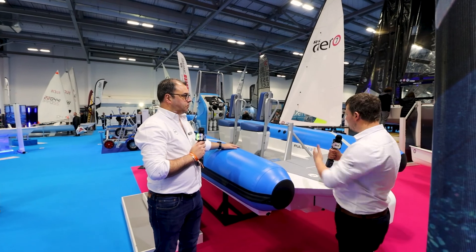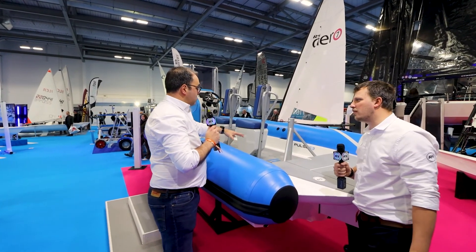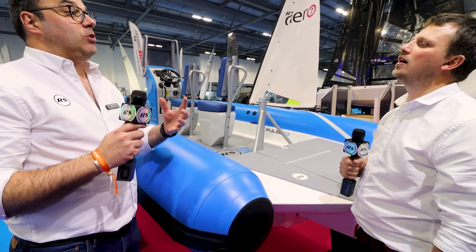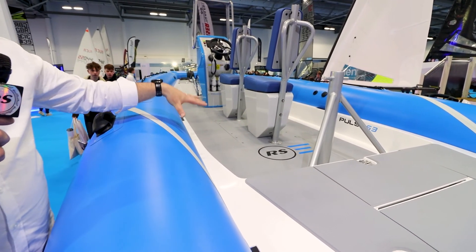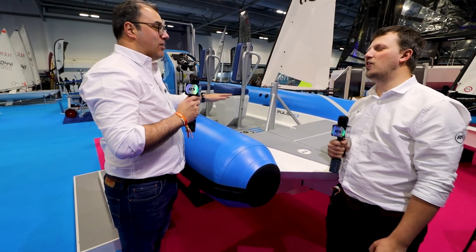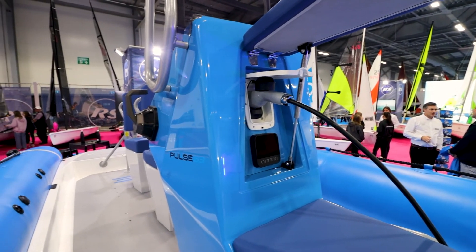I'm looking at the boat here and I can't see any batteries — so where are they? Well, that's kind of what I mean. Part of the design of the boat is that 50% of the weight of this boat is batteries, so locating those batteries in the right place is super important to make it efficient. What we've done is created underneath the floor a safe box where the batteries and all the main electrics are. It's completely safe — there's no way you can get your hands in there.